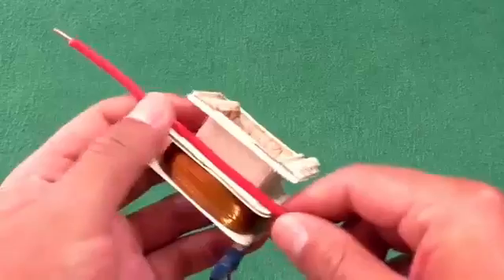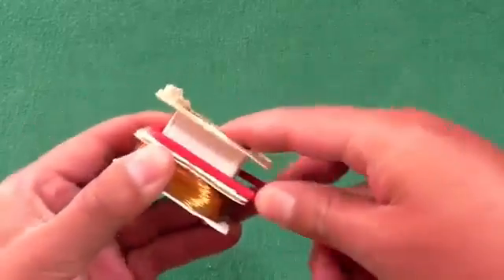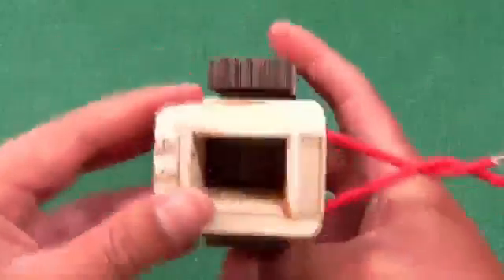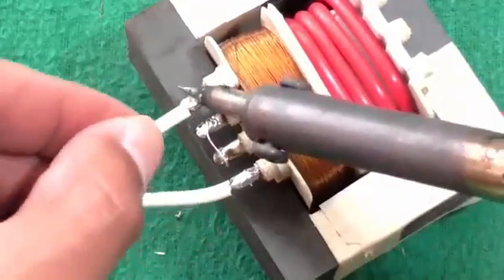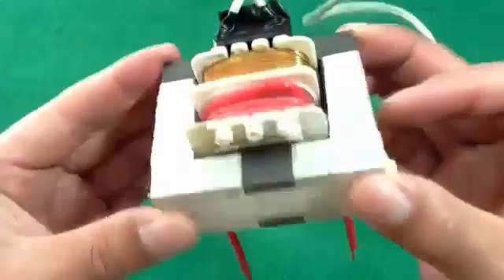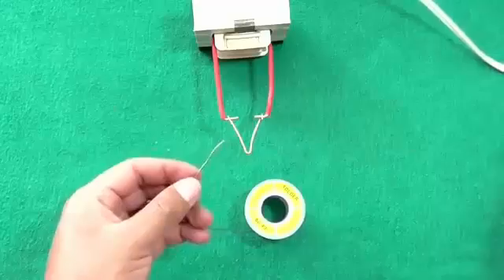Make a small secondary coil using the wire. Then make the secondary coil a short circuit using copper wire. That's it.